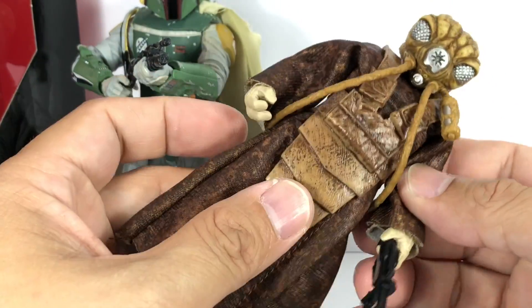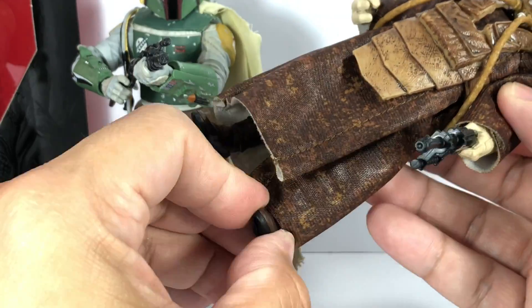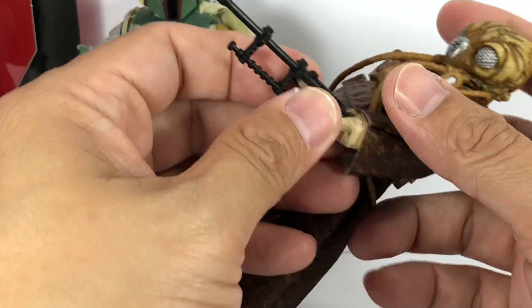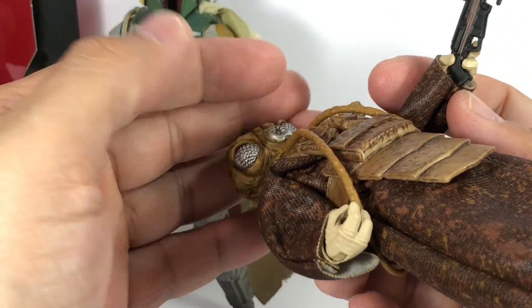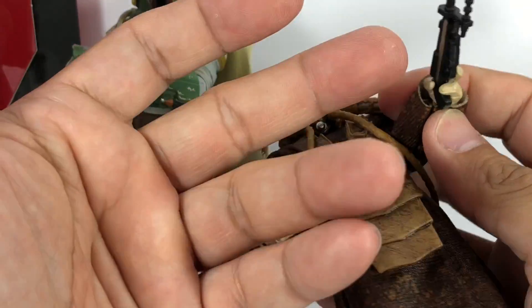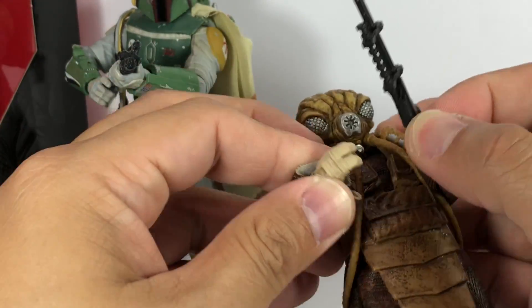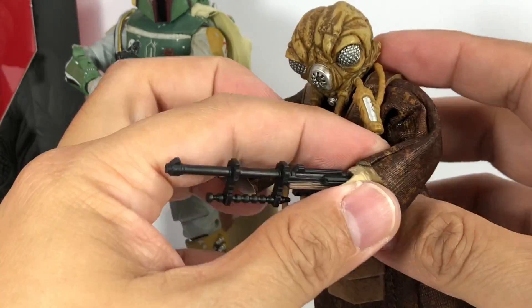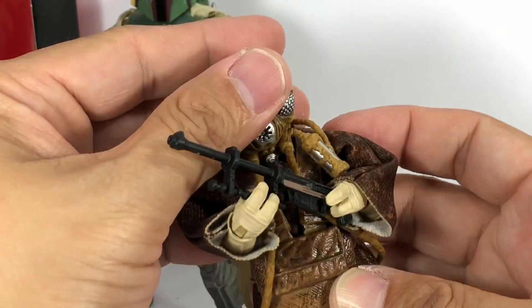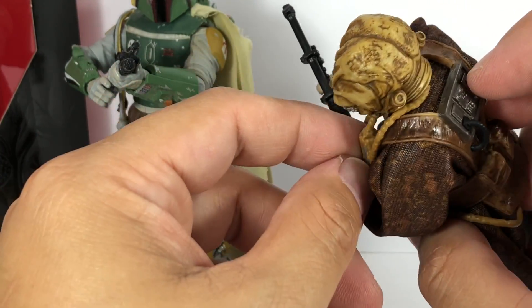For a character who appeared for five seconds or less, I'm really liking what Hasbro has done with this one. He comes with his blaster, and apparently he's left-handed, because only the left hand is molded to hold it — and that's how he held it in the movie, so that's fine. You also get some more detail with his breathing apparatus.